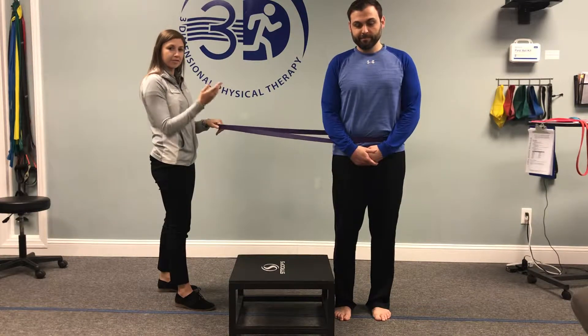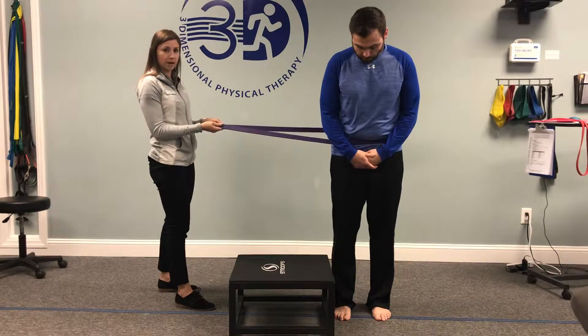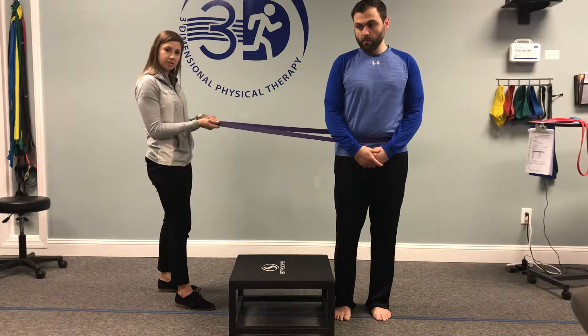Hi everyone, Dr. Jennings here with Anthony who has chronic ankle instability, which means his ligaments no longer help to support his ankle, so he has to rely on his muscles to help support his ankle. So we're going to do a dynamic balance exercise with some resistance so he has to really work all the muscles of his ankle.